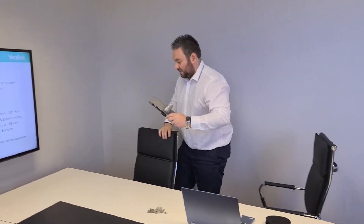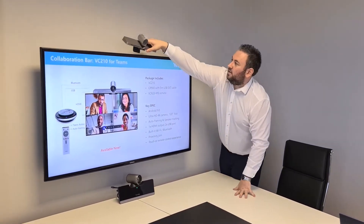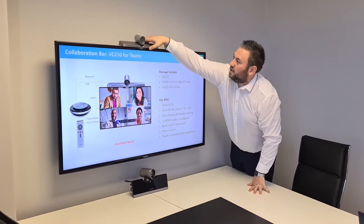For installation purposes, it's a very easy install for our partners. They will love this. All you need to do is put this device in the middle of your desk. This unit goes on top of a screen, so just clip it on top of here. There we go.